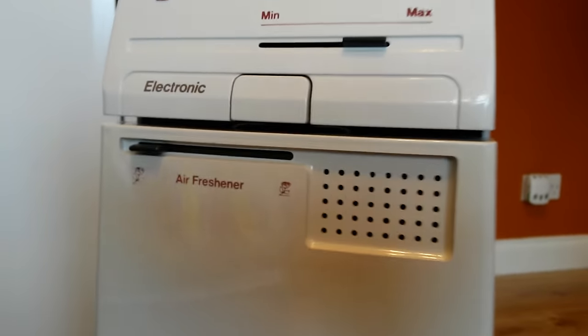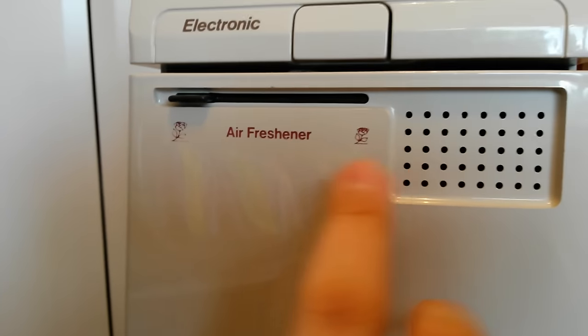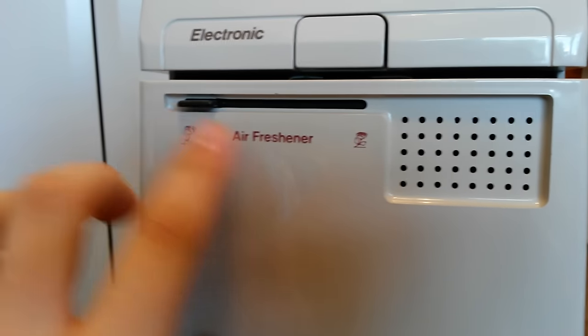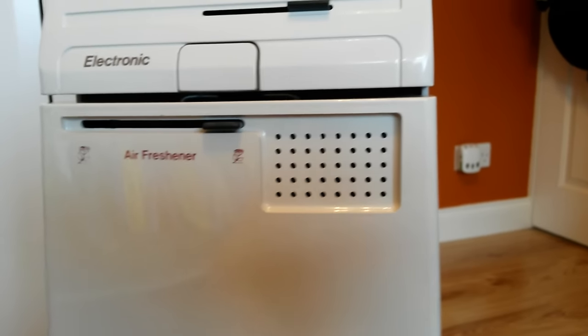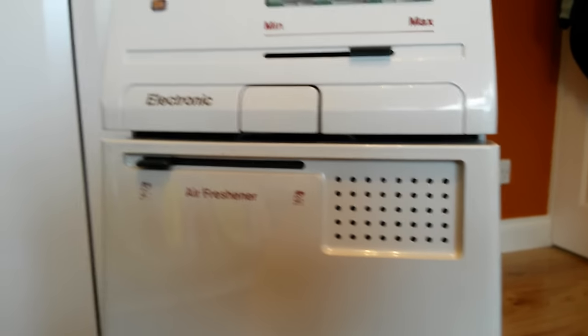Moving further up the bag door you can see the air freshener. It's got a large rose and a smaller rose with a control. When it's set at the larger rose it releases more fragrance; moving it towards the smaller rose releases less fragrance, though it doesn't really make that much of a difference to be honest.